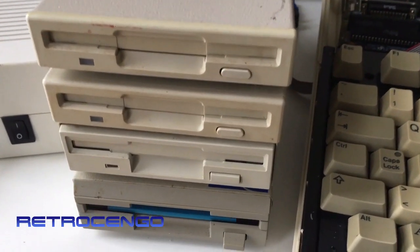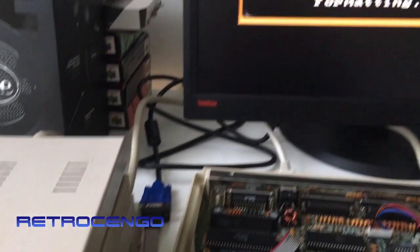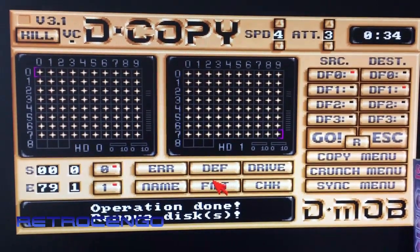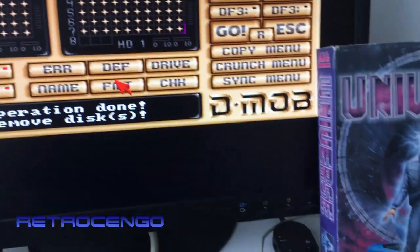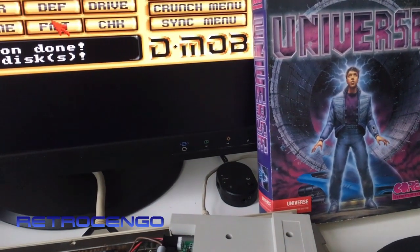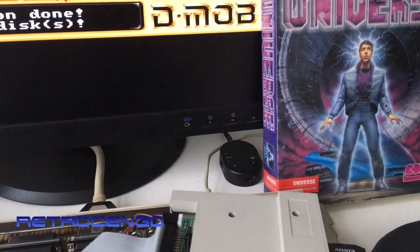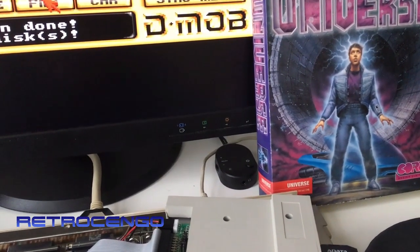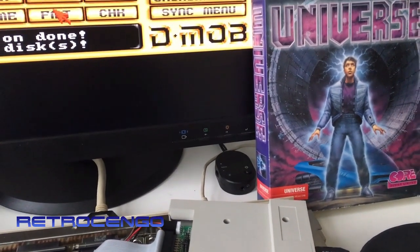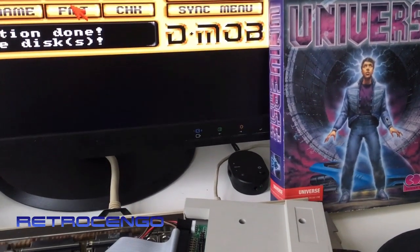Hi guys, retrojango here. Listen to the beautiful sound of a disk drive formatting. All done! Let's make a quick video. One of my giveaway videos - I gave away this Amiga game Universe - and the winner wrote an email saying he recently got himself an Amiga 500 with a broken disk drive and he doesn't have any disks. He said it's just great that now he has some disks to test the Amiga 500 disk drive with.